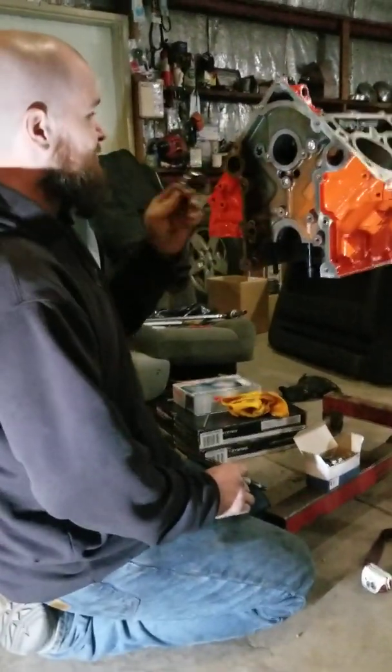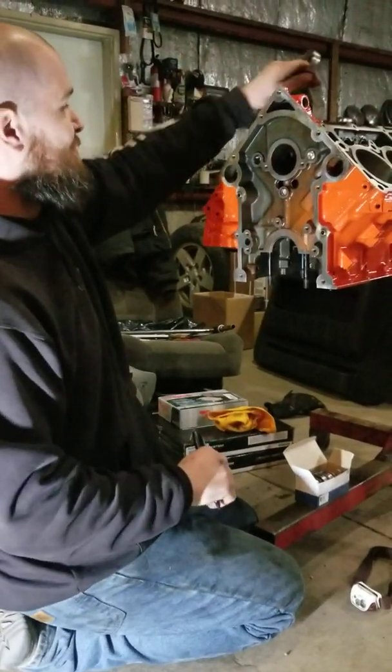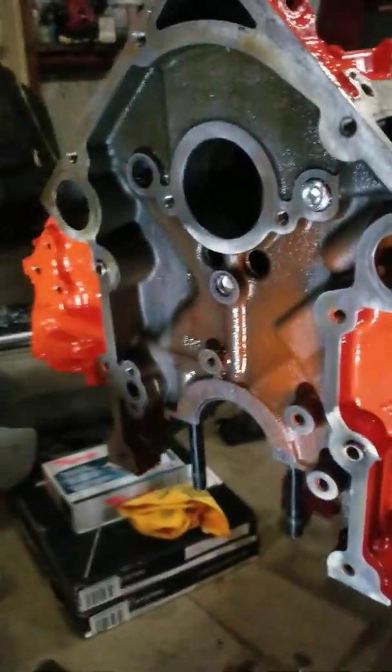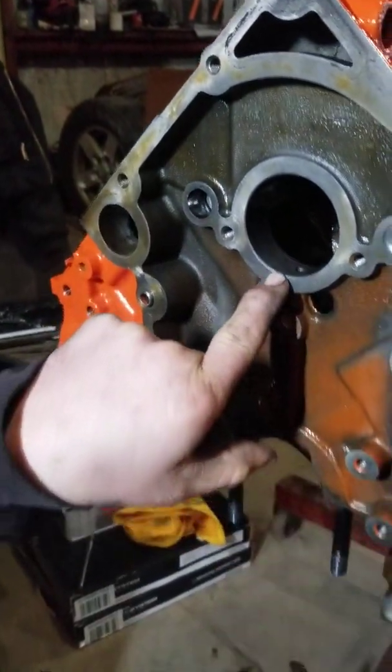This is the number four bearing. This has to be installed first because they get sequentially bigger and the back one is smaller. But what most people do is there's an oil hole at the very bottom — that's where oil is supplied to the camshaft bearing.